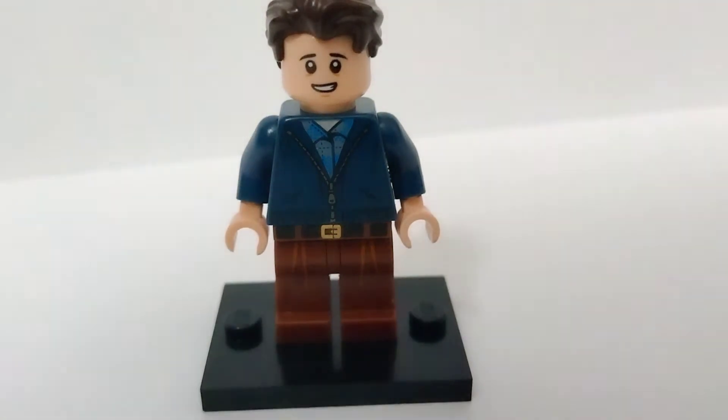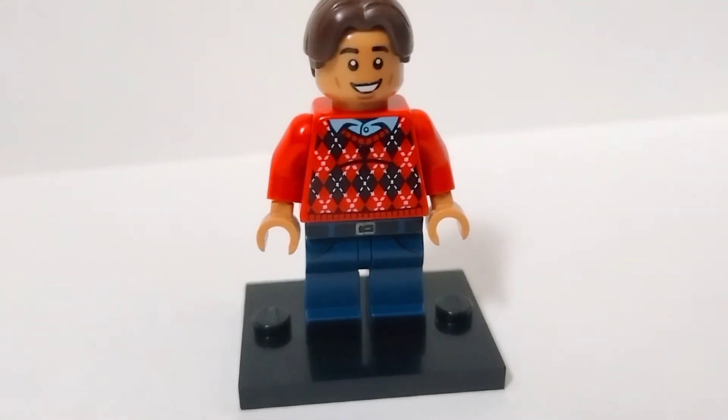Anyways, our next minifigure is Ned Leeds. Yes, I know what you guys are going to say — Adam, you said this was using no parts from the official minifigures, yet that hair came on his minifigure. Yes, I know, but you can also get it from Professor Flitwick in Harry Potter. Well, for that matter, you could get all of Ned's parts from the Harry Potter sets.